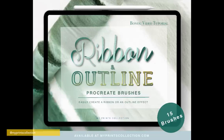Here's a quick overview and tutorial of my ribbon and outline set. This set comes with 12 brushes and I've added three bonus brushes that I'm very excited to show you today. If you don't have this set yet, make sure to check out the description below — I'll have a link for my website and Etsy store. I've also added a link in the description with a tutorial on how to download these brushes. Without further ado, the possibilities are endless — it really depends on you and your creativity.